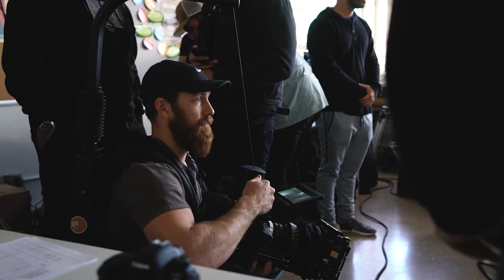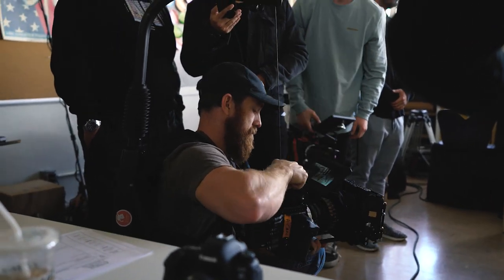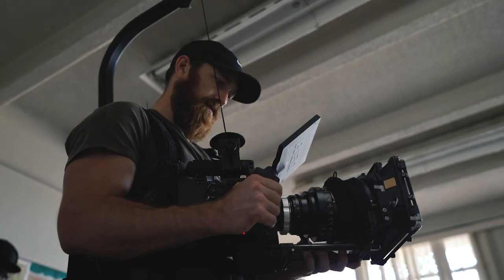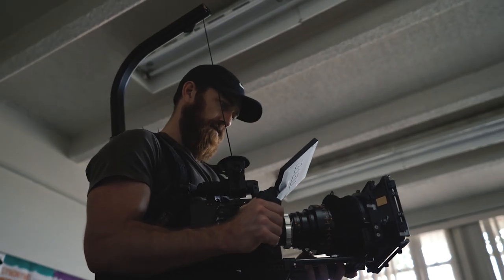Jacob Owens here for the Buff Nerds, and today we're going to talk about the rig that can make your life easy. If you guys don't know what an easy rig is, an easy rig is a professional filmmaking tool that allows you to basically go handheld without having to bear all the weight on your arms.